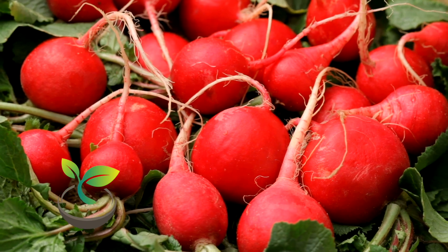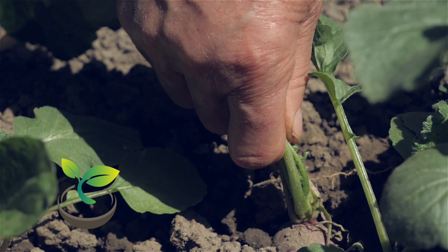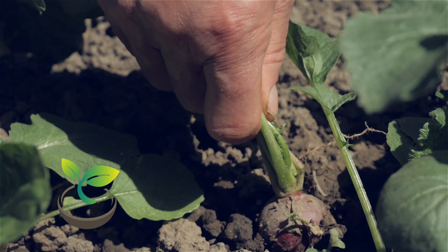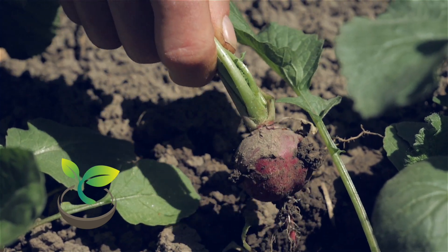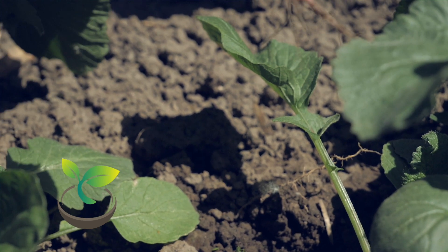Radishes are perfect for beginners — they're fast-growing and can be grown in small spaces. All you need is a pot, some soil, radish seeds, and water. Sounds simple, right? Let's break it down.